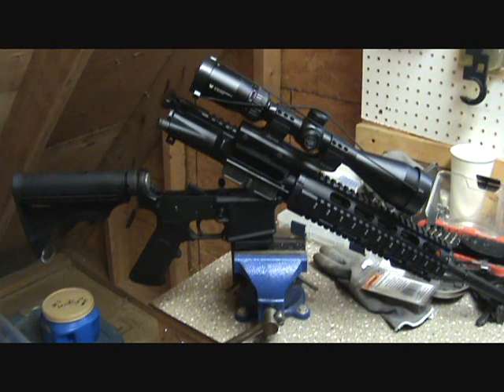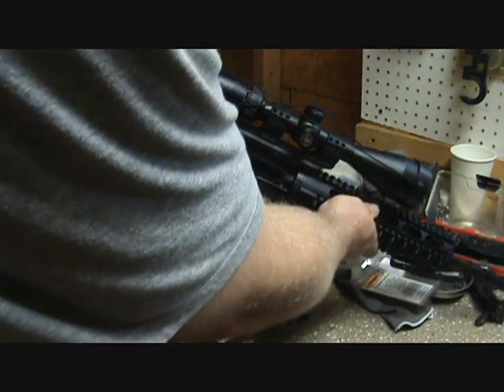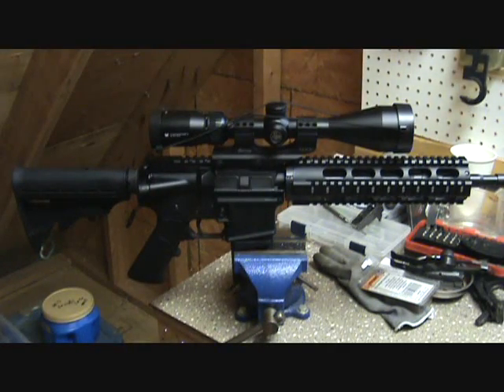I've already contacted Hardened Arms and they're going to send me return information so I can send this upper in. I've got to go ahead and strip the scope and everything off of it. I built the whole rifle, boresighted it, finally got a chance to take it out and do a test fire, and it wouldn't work from the very first round. I was only successful in getting three rounds to fire out of this upper, because I would have to put them in one at a time and drop the bolt carrier group. I will keep you posted - this one is going back.